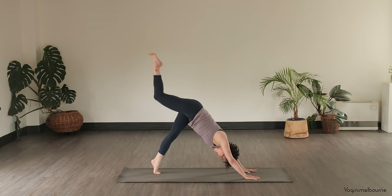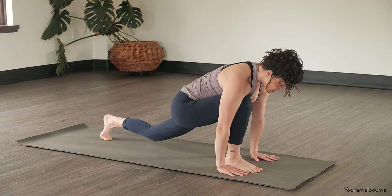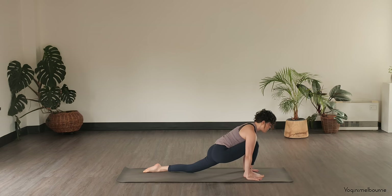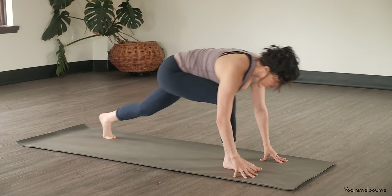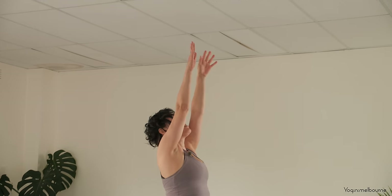Rise up under the balls of the feet slightly so you can take this right leg up into your three-legged dog. Keep the leg parallel — inhale, exhale, stepping it forward in between the hands, feeling free to shuffle that foot forward as much as you need to. Dropping that left knee down, release the top of the left foot down. Gazing slightly forward to keep the back of the neck long. Tucking the back toes under, lift that left knee off, stepping forward, Uttanasana — let the head relax down.